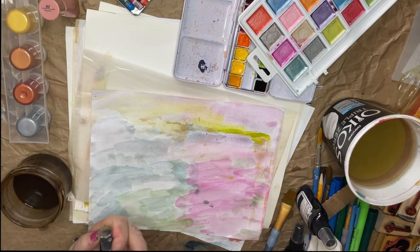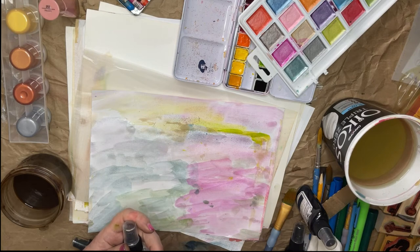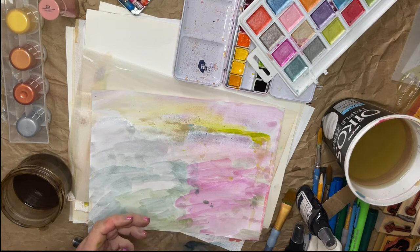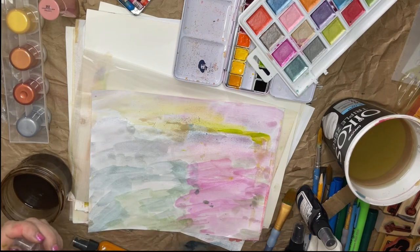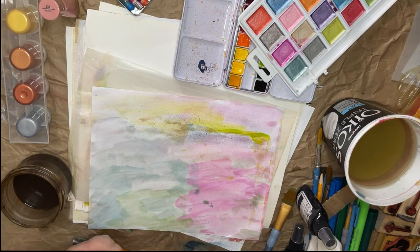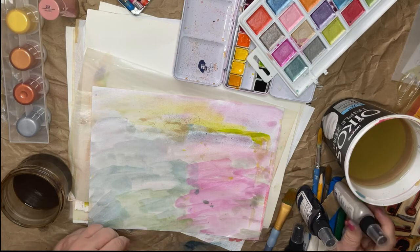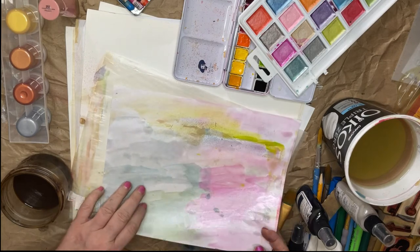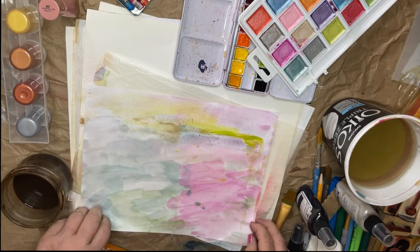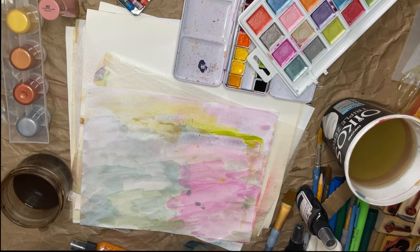Here's one — this one is iridescent silver. Okay, that's calling my name. Yes, yes, yes. I love this one. You know, that's kind of dreamy. I like that so much. It needs something right there.